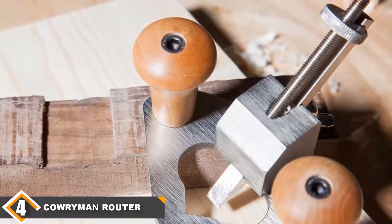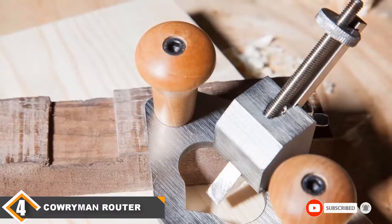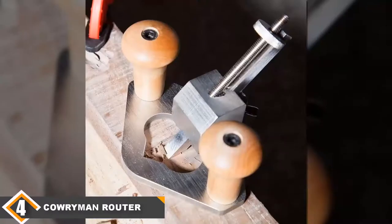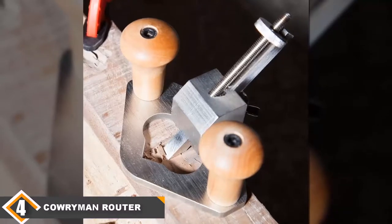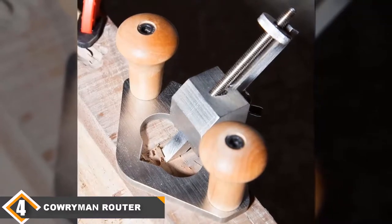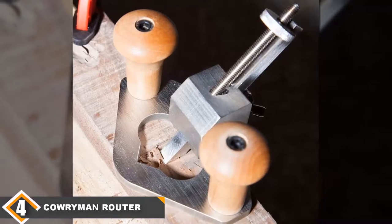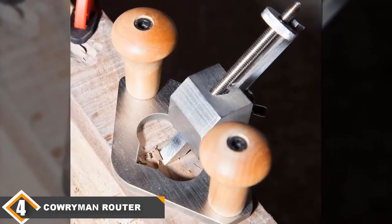If you have a pre-made slot and want to increase its size, the HSS blade will do that for you. To synchronize your blade with the groove depth, the planer blade comes with a screw adjustment. For a comfortable grip, the hand planer features two wooden handles, making it easier and more comfortable to hold.